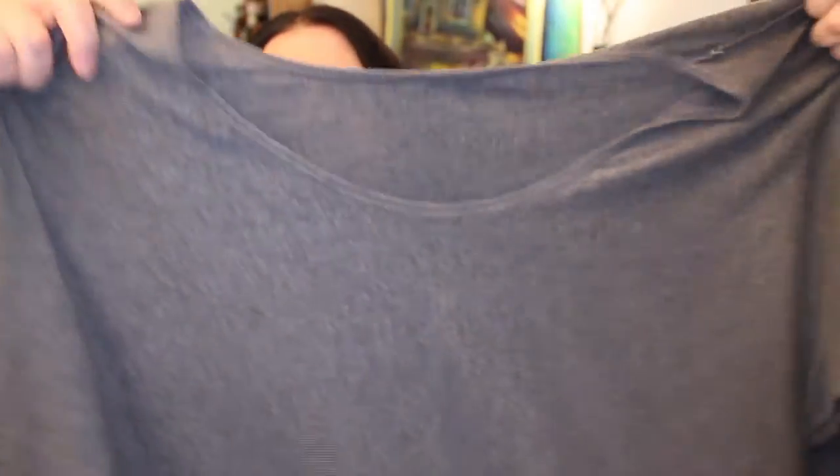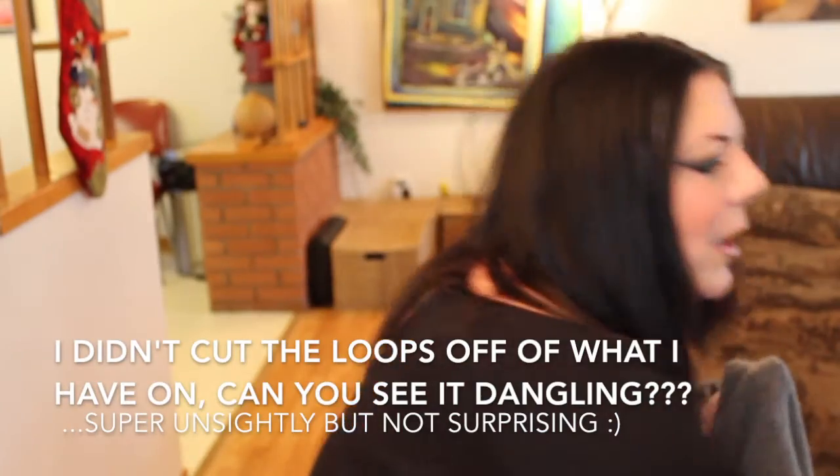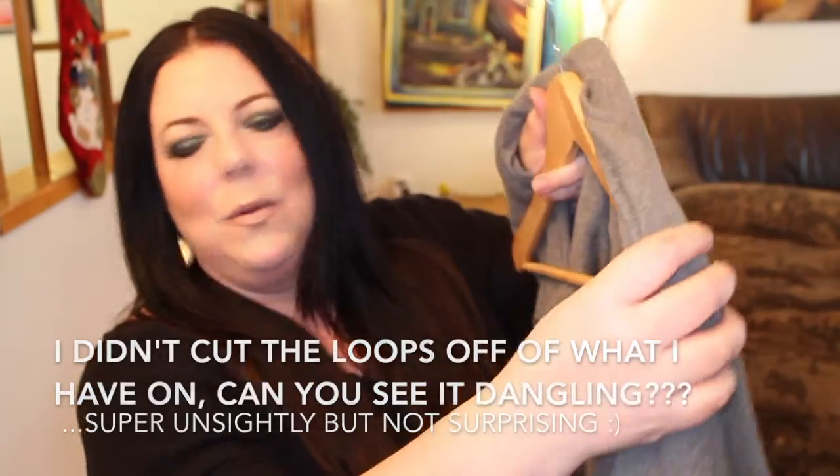I'm going to show you how to do it. Take your sweater and fold it in half like this. The only drawback is you could end up with a line through your sweater. Then at the armpit, you take your hanger — it's easier to do this sitting down — and put the hanger right there in the armpit, then swing that over.